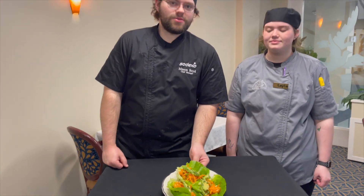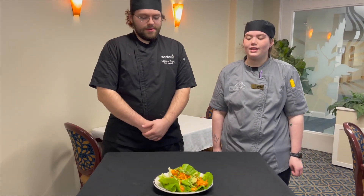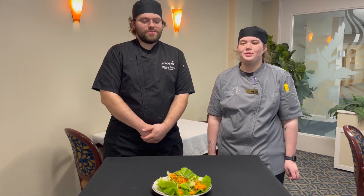Every order gets three shrimp Thai lettuce wraps. This will be available in Cafe and Bistro Monday, Wednesday, and Saturday. Thanks for watching. Hope you enjoy.